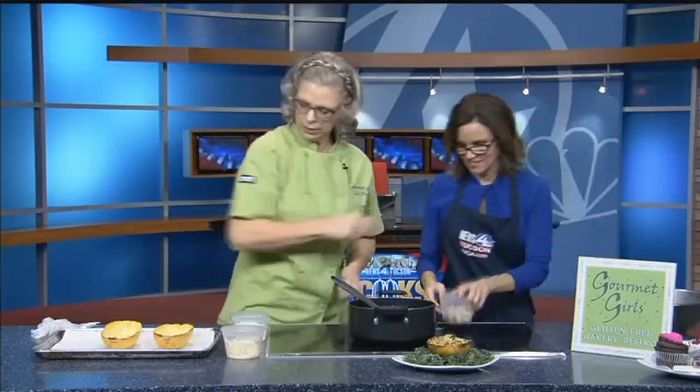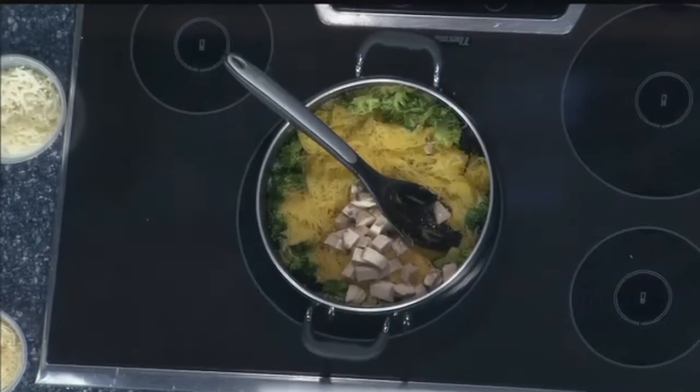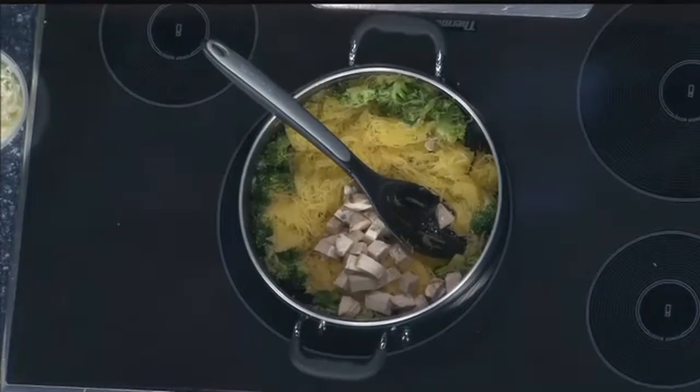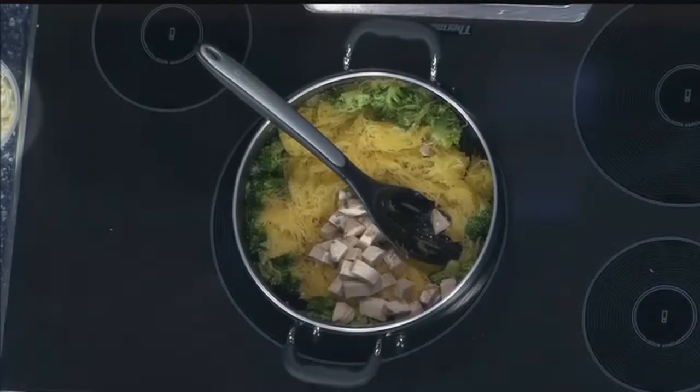Yeah, at least mine does. Chicken — put the chicken in there. If you're a vegetarian, you can just leave the chicken out. And if you're a vegan, you can change up on the cheese, and everything else in there is perfect for you.